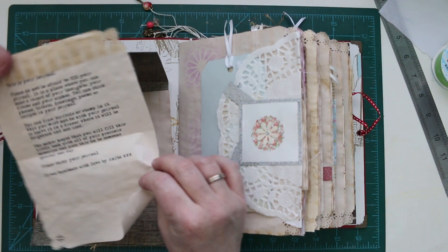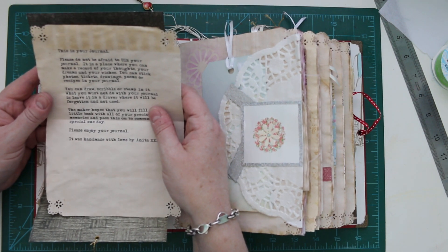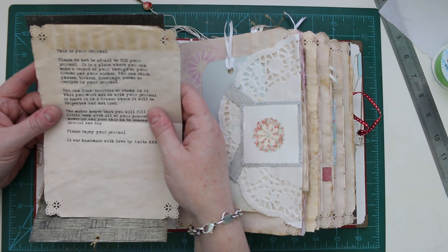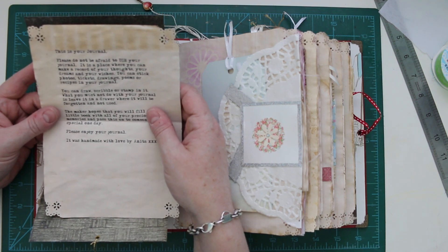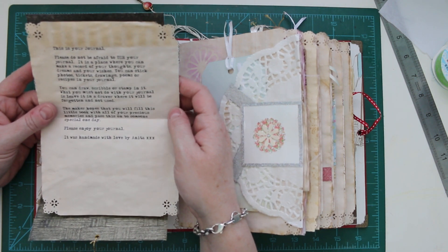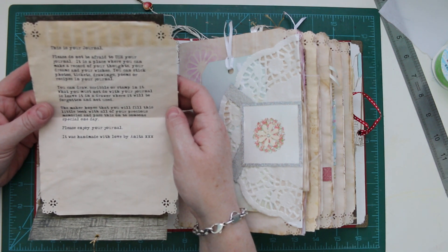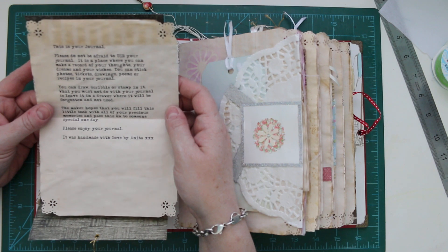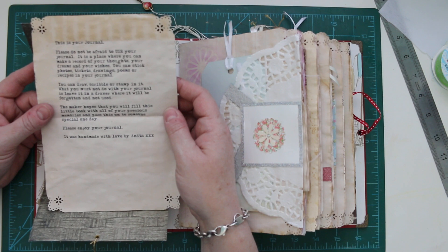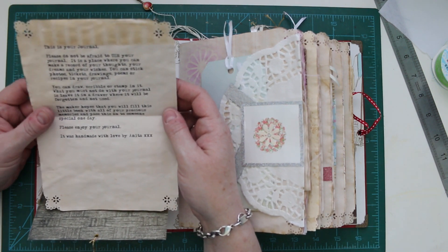This is just a little note inside that says: 'This is your journal. Please do not be afraid to use your journal — it is a place where you can make a record of your thoughts, your dreams, your wishes. You can stick photos, tickets, drawings, poems or recipes in your journal. You can draw, scribble or stamp in it. What you must not do with your journal is leave it in a drawer where it will be forgotten and not used. The maker hopes that you will fill this little book with all of your precious memories and pass this on to someone special one day. Please enjoy your journal — it was handmade with love.'